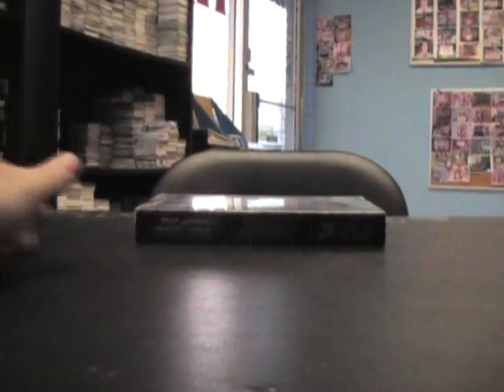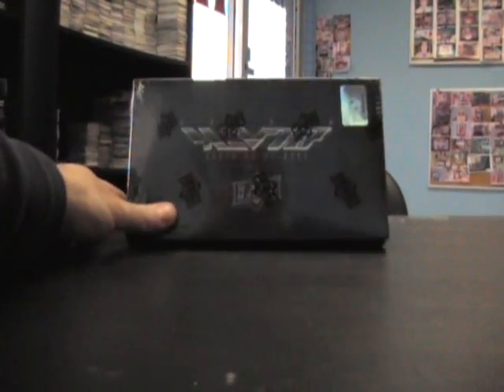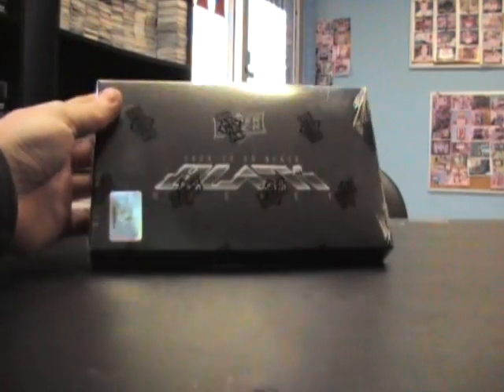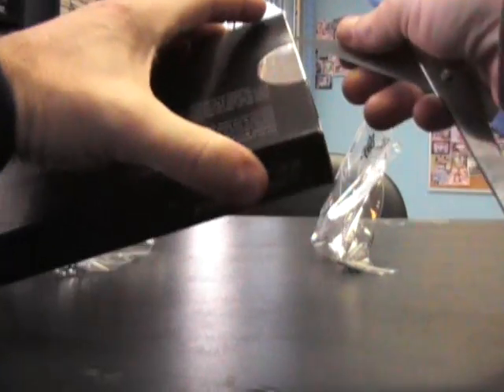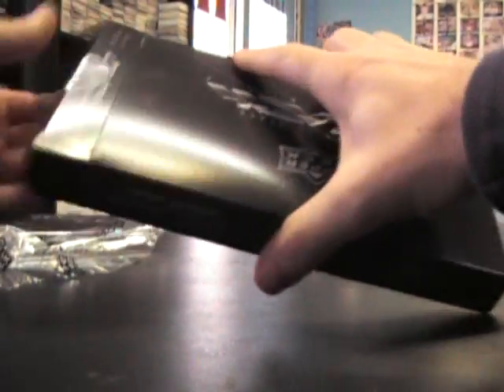All right, back with another break. Got this one from Joe in Canada — what's up Joe! The flip right way. 2009-10 Upper Deck Black Hockey, two packs, four hits.